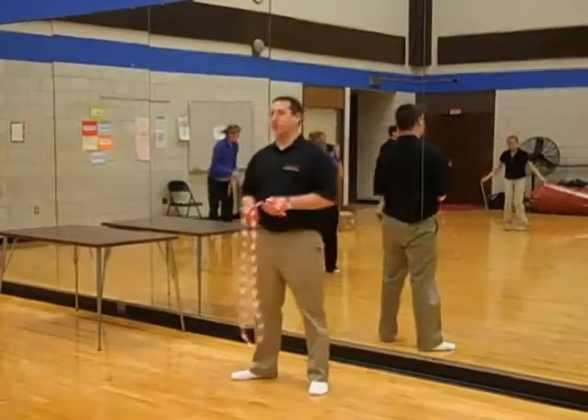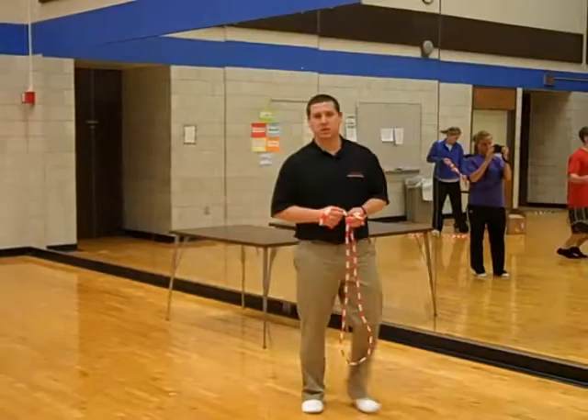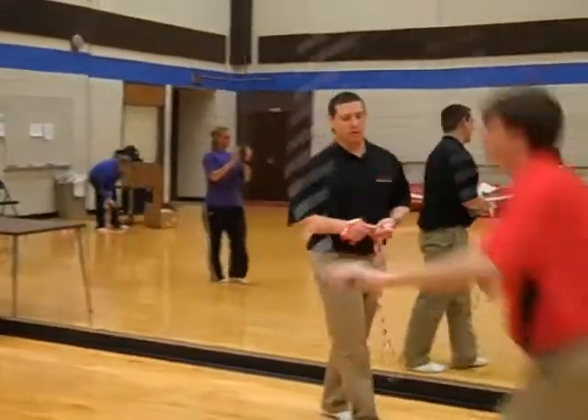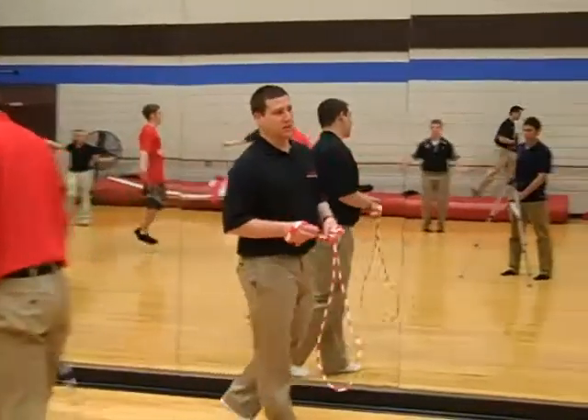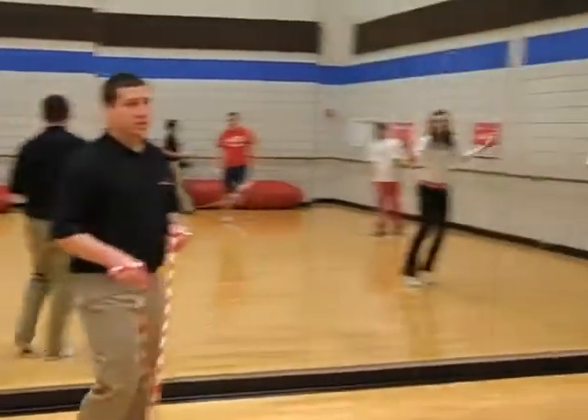There you go. Here we go. Good work, Chad. There you go, man. Stay on the team. Good work, Chad.